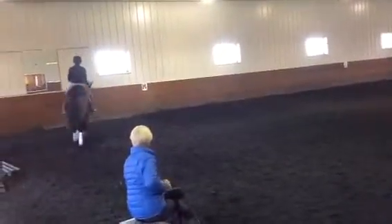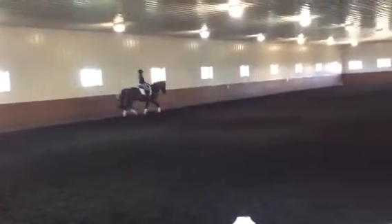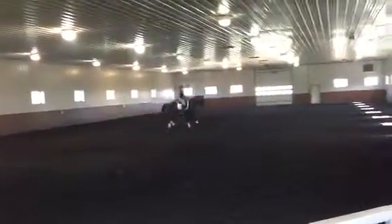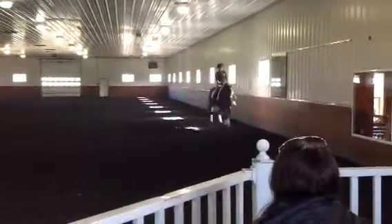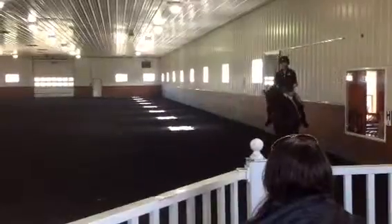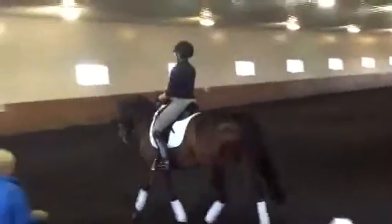Come back on the 20-meter circle. Now a little bit more lifting in your trunk — think a little bit higher. Little half halt and lifting. Flexion to the inside. Hands low again, really low. And push the energy right to that hand. Giving the left hand forward. That's it — so you have a nice little bounce in the rein.